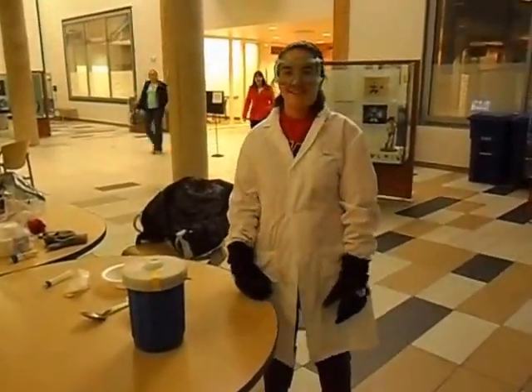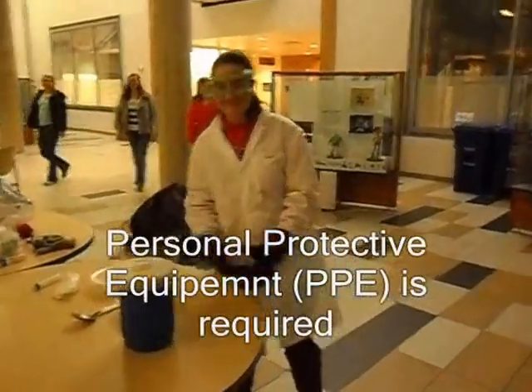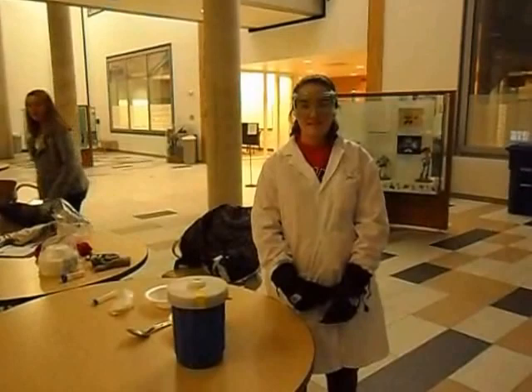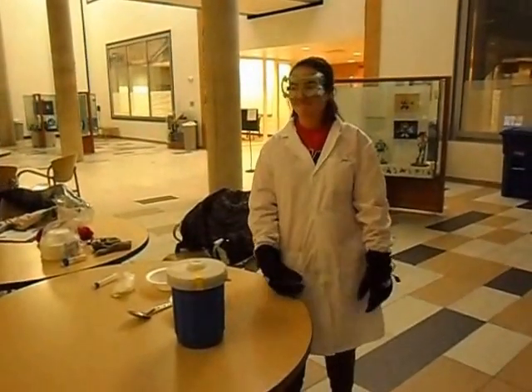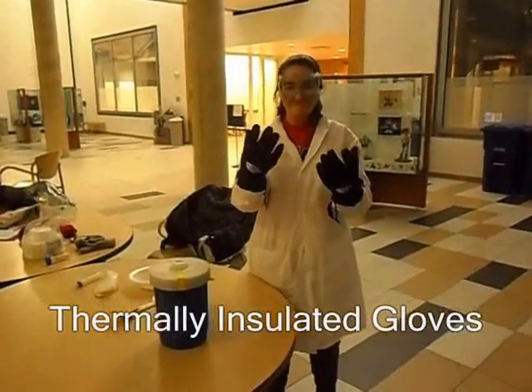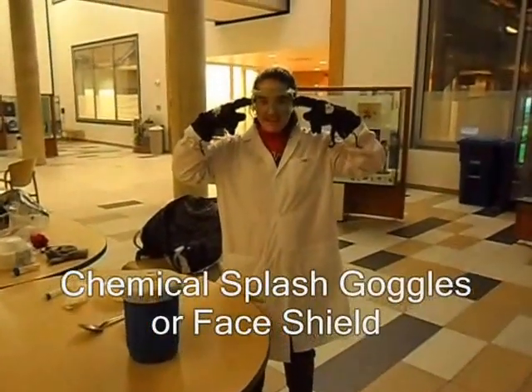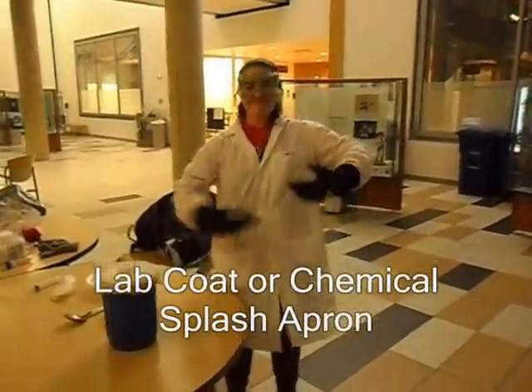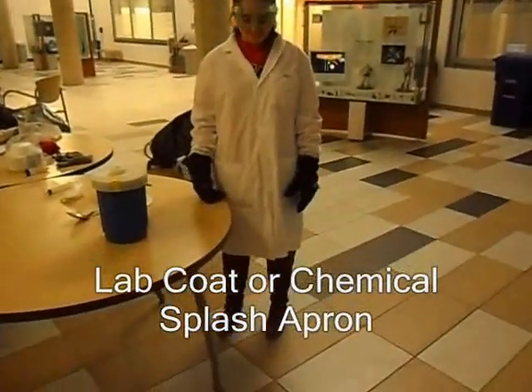There is some safety equipment that is required for liquid nitrogen use. These safety equipment may include, but are not limited to, gloves that are rated for very cold temperatures, safety goggles — alternatively a face shield can be used — a lab coat or chemical splash apron, and closed-toed shoes with long pants.